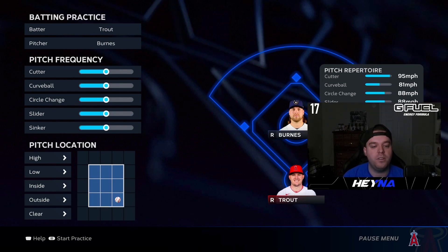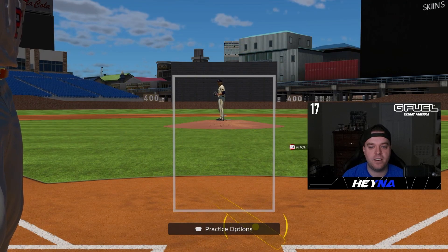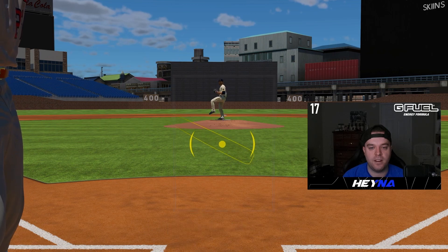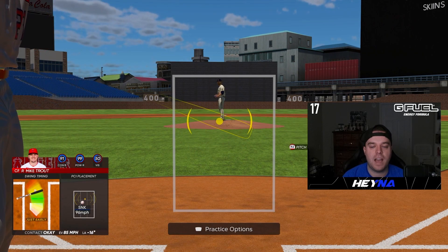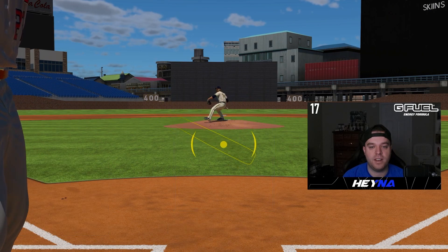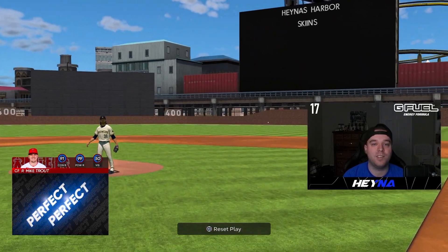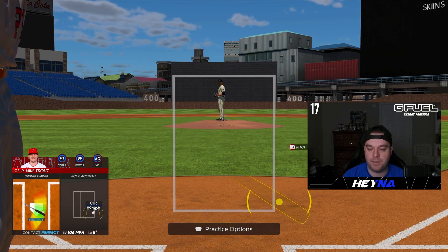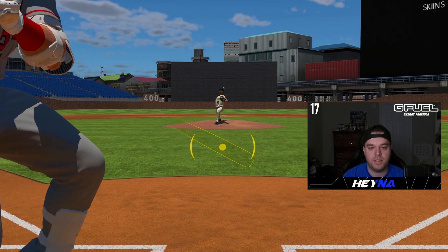If you're struggling with a certain pitch or chasing, you might not want to enable all zones, but personally I think you want to enable every pitch in the strike zone because the key is to get better at actually hitting the baseball. As you can see, I have the bat PCI with the basic inner, and I'm trying to make solid contact — being very smooth and precise with my PCI, not slamming to the corner.